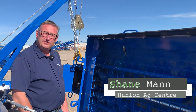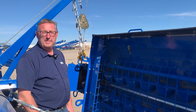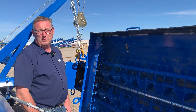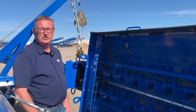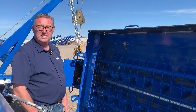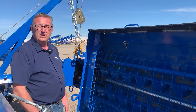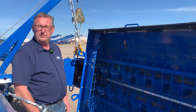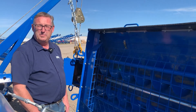Hi everyone, it's Shane from Hanlon's for another Maintenance Monday. Today we're going to talk about swing auger maintenance. For most of you, harvest is probably close to done, and it's a good time of year with some nice warm days to get your auger maintained and have it ready to go for next year — or if you have some fertilizer to move this fall, you want that thing running at peak.